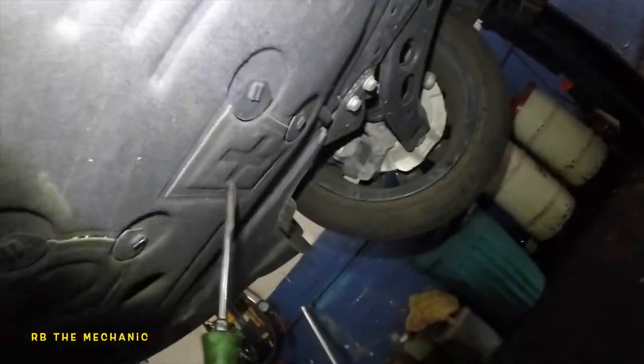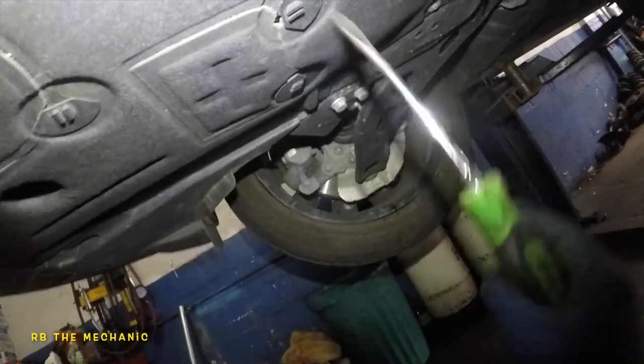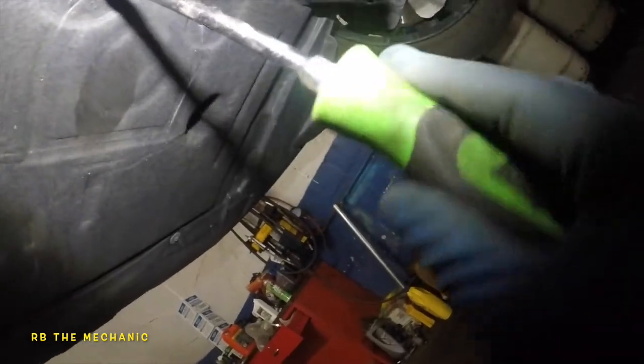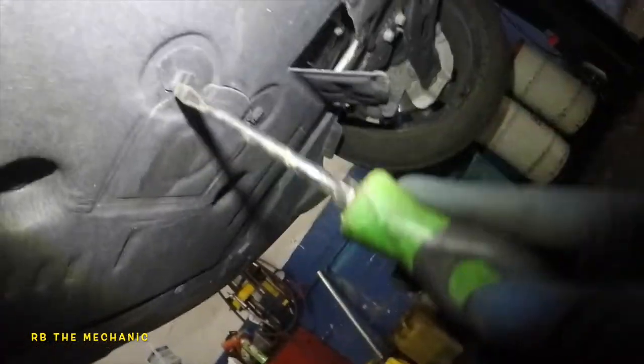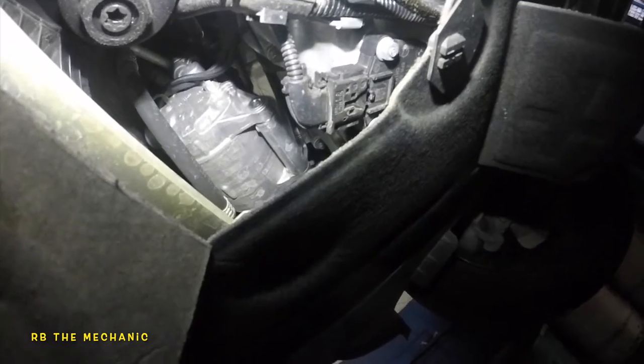Going down underneath — let's see what we got here. Down here you've got the square-looking box. You have to turn this with a flat screwdriver, turn it all the way, and you should be able to pop this open. There's our drainer. Right down here we should have our oil filter in the center — we have a 32 millimeter. That's how we're going to remove everything. Let's start with draining the oil first.